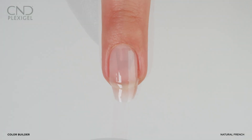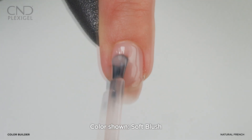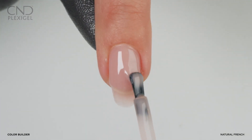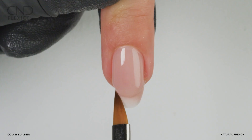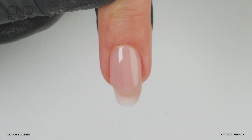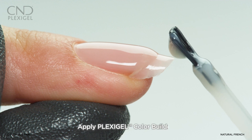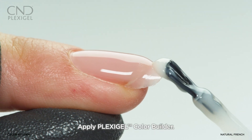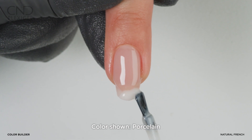Apply a bead of color builder in zone 3 and guide it down into zone 2. Do not cure. Clean the extension edge where the desired smile line will be placed. Flash cure for 10 seconds. Apply color builder in porcelain to create the smile line, avoiding overlapping the colors.